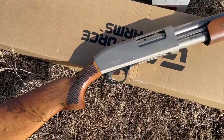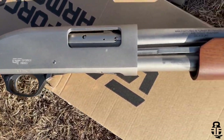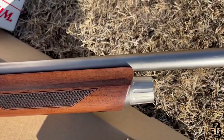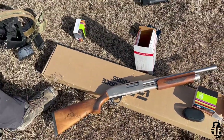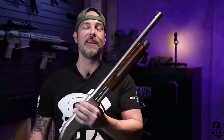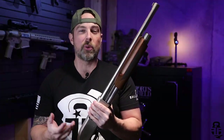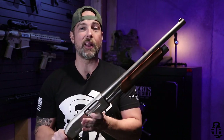You guys know how I like to do things. This is a shotgun that was sent to me by GeForce Arms. I'm not getting paid to say anything good, bad, or indifferent. They actually slid into my DMs on Instagram and were like, hey, do you want to do a review on a shotgun? Because we'll send you one. And I was like, yeah, sure, why not? Let's do it.